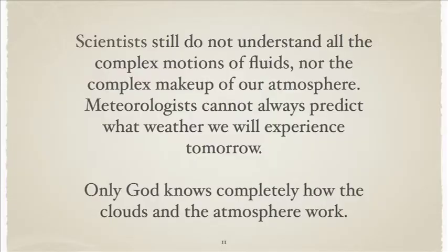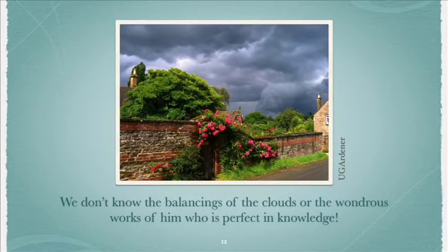We don't understand the balancing of the clouds. But we can know Him who holds them in His hands. Here's a pretty picture of some flowers with lots of clouds in the background. Until next Sabbath, may God bless those of you who are watching our little science demonstration video.